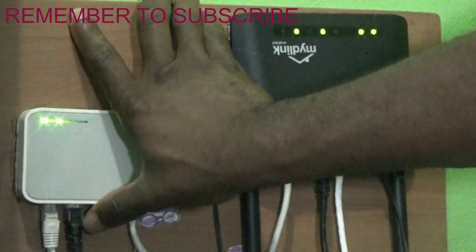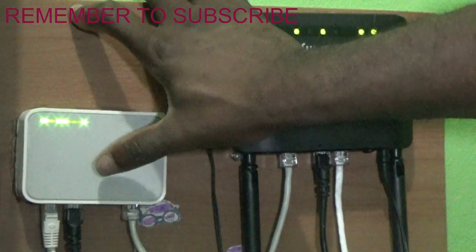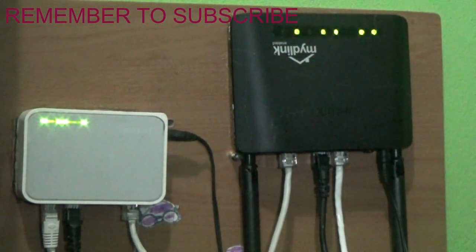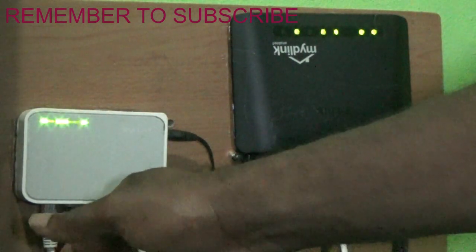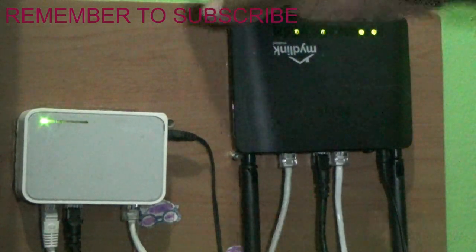Two of those ports go outside, up to the roof, where I have two nano stations that distribute wireless Wi-Fi signal within the community, because other people are connected to my internet. So these two switch ports connect to the nano stations installed on top of the roof.